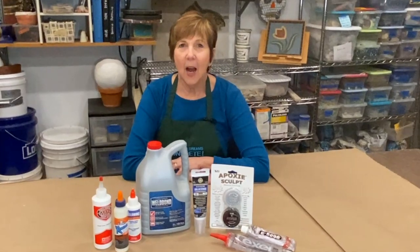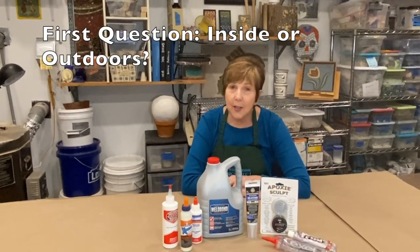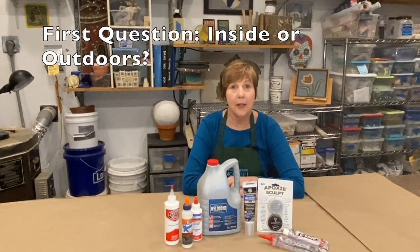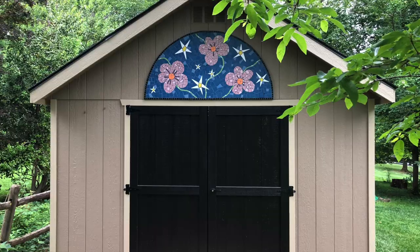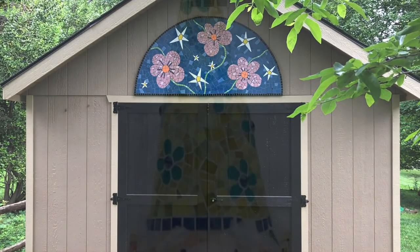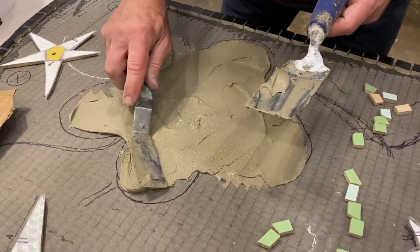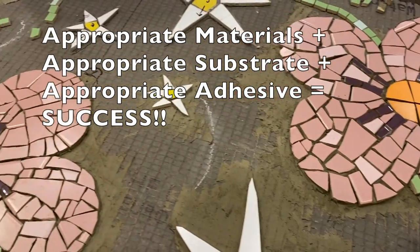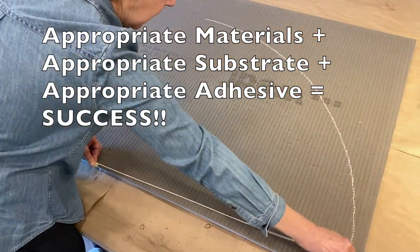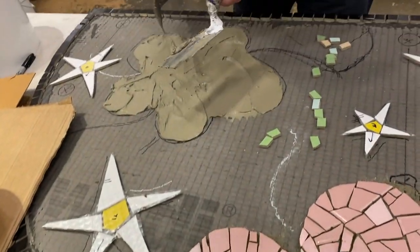Hello there! Today I'm going to talk with you about the most popular adhesives used in mosaic making. The most important consideration is whether your artwork is for indoors or outdoors. Very few adhesives will last over time outside, particularly if you're in a freeze-thaw zone. If the adhesive works outside, chances are it's fine for inside, but not the other way around. The combination we always need to consider: selected mosaic materials plus appropriate substrate plus appropriate adhesive equals success.